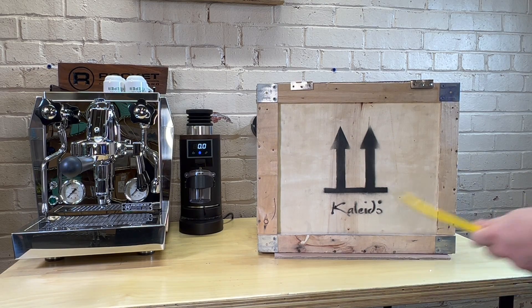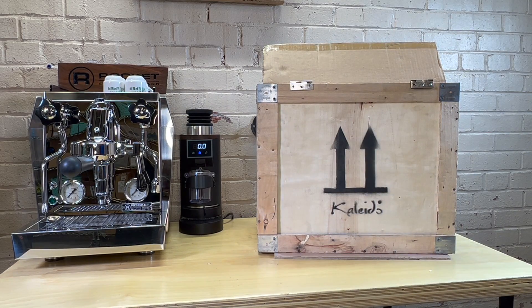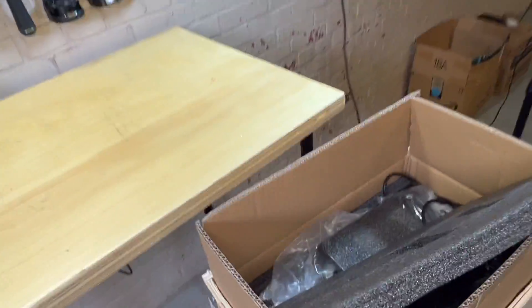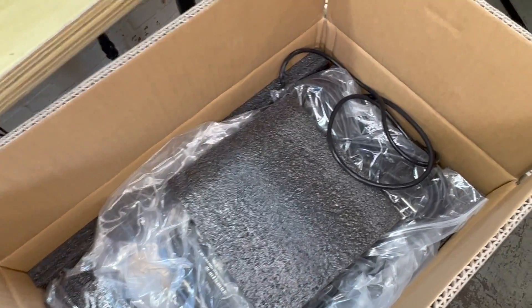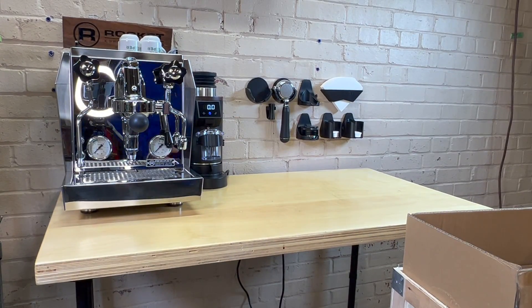Pried that lid off. We have a cardboard box on the inside. I might just set this on the ground and pull out the main roaster. It has some nice foam. I believe Joe might have used this one before, so it's not a brand new one. This is from Espresso Outlet — it's a brand that he's wanting to pick up.